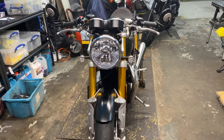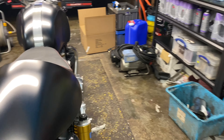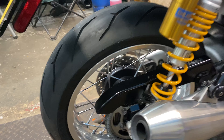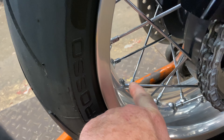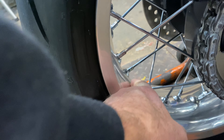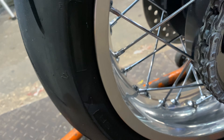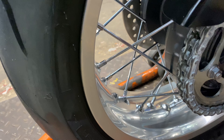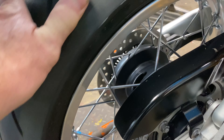Just finished this Triumph Thruxton R — this is for a friend of the Bike Shed, Vicky and Dutch. This has had a full top-to-bottom valet. She was looking a little sad for herself. Cleaned up all these spokes — managed to get as much of the rust off as possible, and we've given them a nice coating of ACF 50, which should neutralize any remaining rust and keep them properly protected for the year ahead.